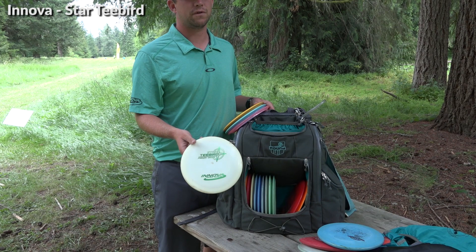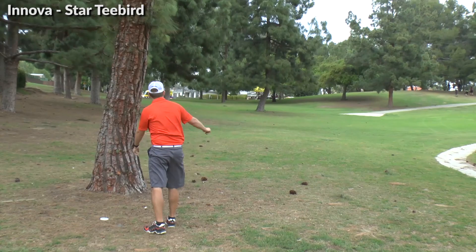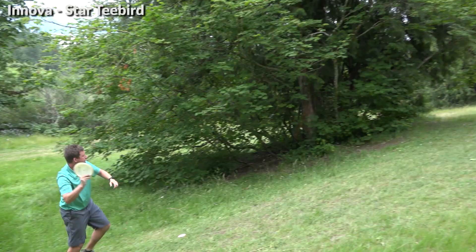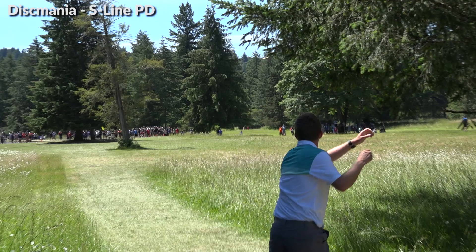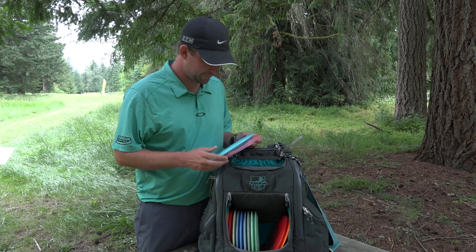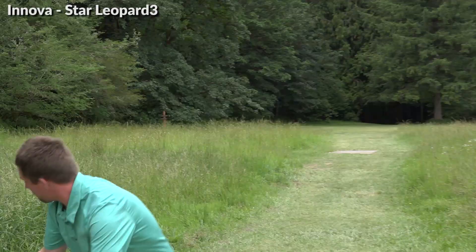As far as fairway drivers, I've got a few. One of my favorites is the Star T-Bird — I just carry one. I use it for straight backhands, backhand cut rollers, and forehand rollers. I end up using it just a couple times a round usually. Then the S-line PD — I use this mostly for backhands, for kind of 300-to-400-foot hyzer shots, a little bit of flex. Star Leopard 3 I use for backhands that need to flip, rollers — never really for forehands unless it was a weird situation.